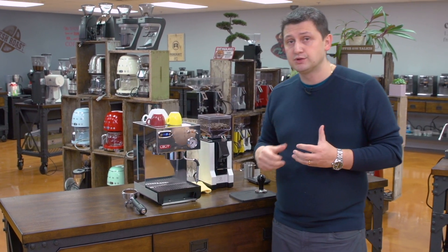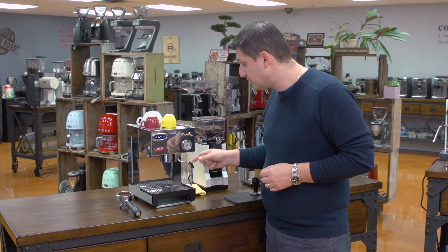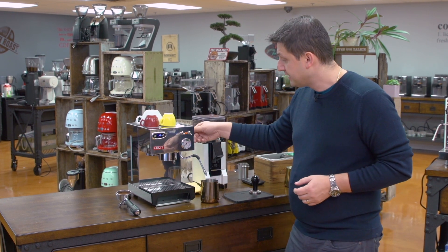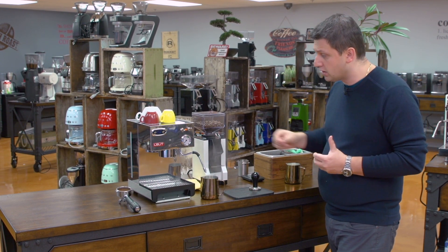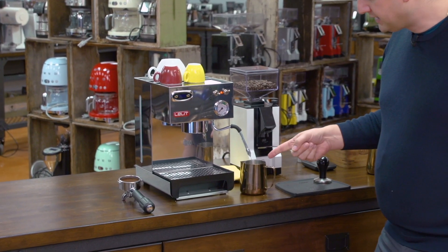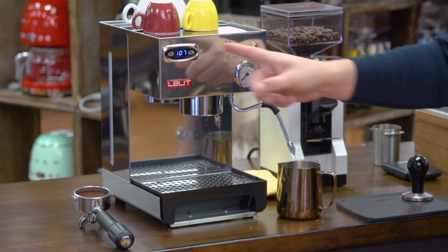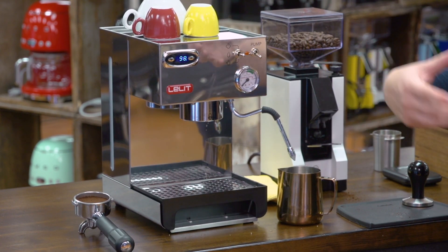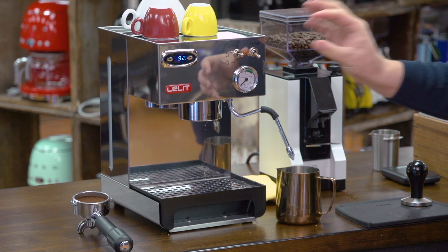Now we need to bring the temperature back down to espresso temperature. I put the toggle switch into the middle position, which is the water position, place an empty pitcher, open the valve, and turn on the pump. We're introducing cold water into the boiler to lower the temperature. Once it becomes a steady stream of water, I turn it off and let the temperature drop back down to whatever we have it set at — I have it set at 93–94 degrees Celsius — and it will stabilize at that temperature.